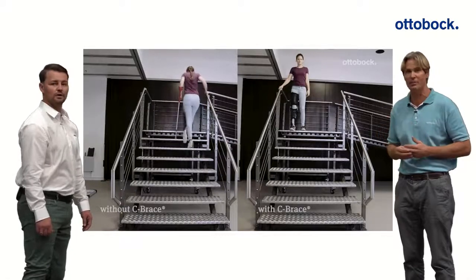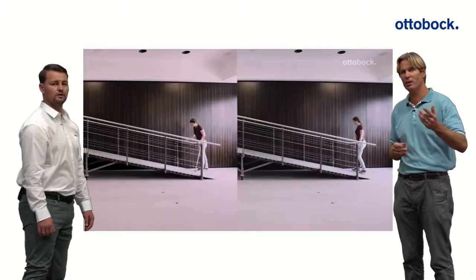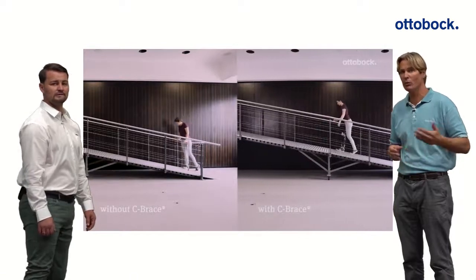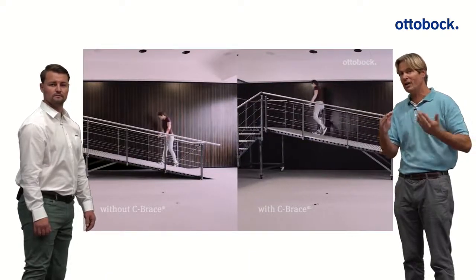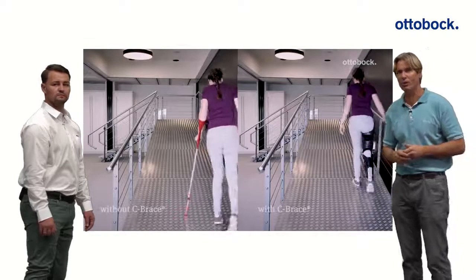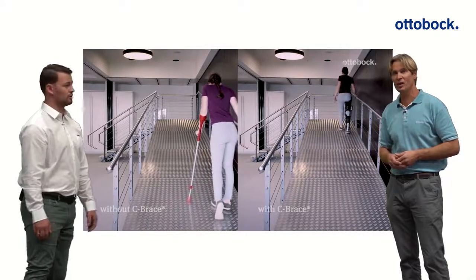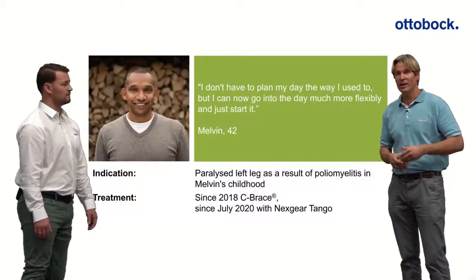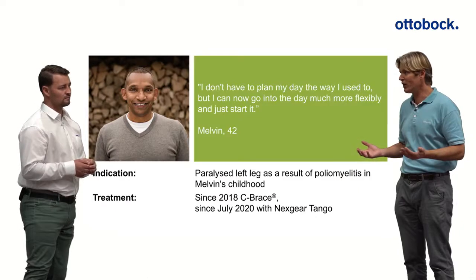On the ramp, without the brace she's really struggling — it's almost impossible. But with the C-Brace and Tango joint, she can manage that steep ramp step-over-step. She enjoys it and the gait is really clean. We still recommend holding on to the handrail for safety reasons.